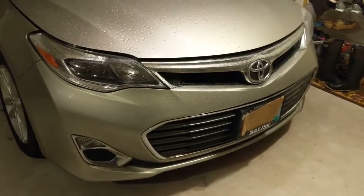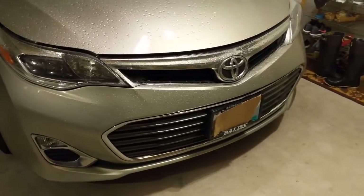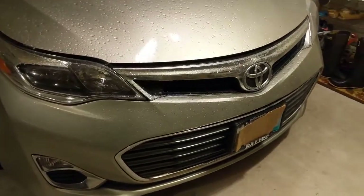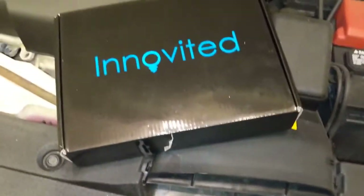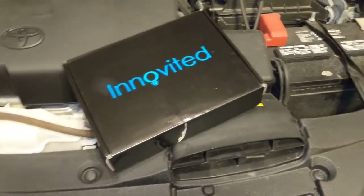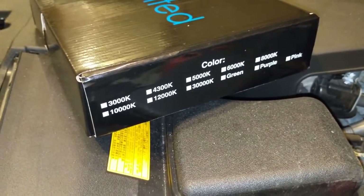Hey, what's going on guys. I tried searching online for my sister-in-law's 2014 Toyota Avalon trying to install an HID kit. She has the SLE Avalon with halogen lights. I'm using the HID kit provided by a company called Anovated that I found on Amazon — about four out of five stars. The bulb type for the Avalon is 9005.